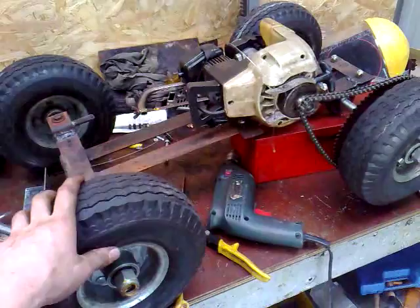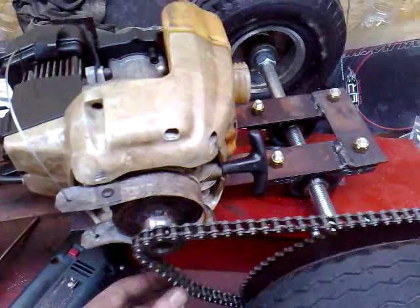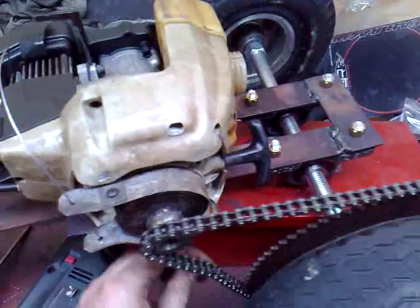The RC car is looking good. I started it up and did a demo, and hopefully the chain didn't throw off — and it didn't, so that's good. The self-adjusting sprocket works pretty well.